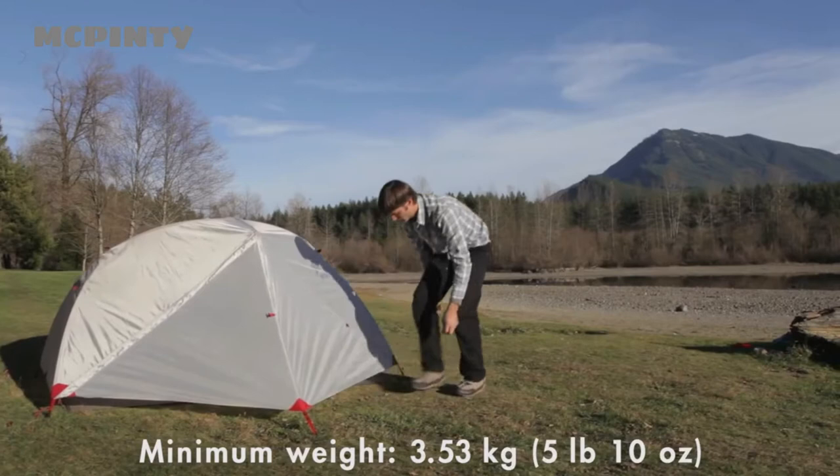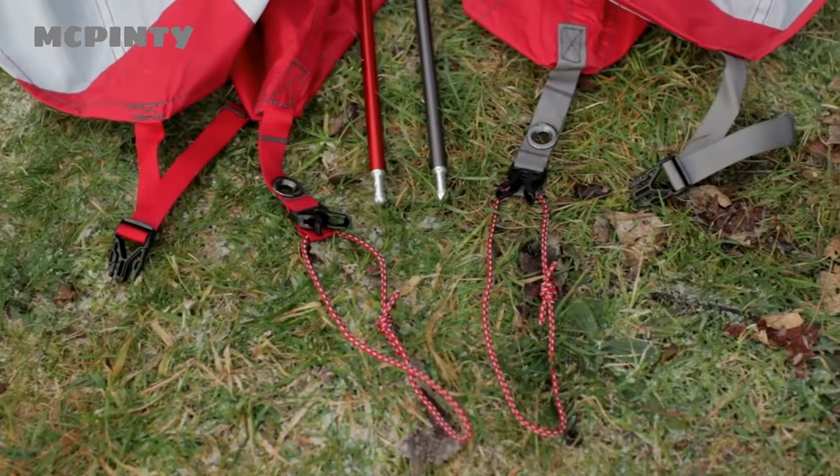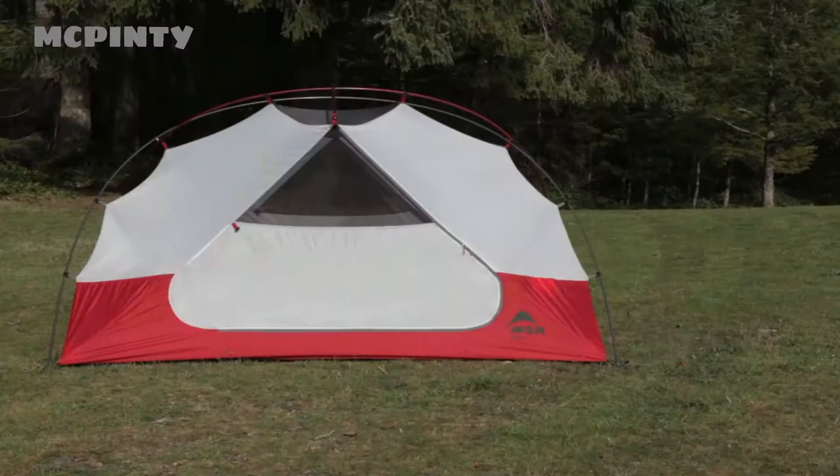We designed the tent to be extremely easy to set up. Color-coded poles, clips, and webbing show you how everything fits together. Once set up, you can see how the tent offers so much livable space. The symmetrical pole geometry maximizes head and shoulder room throughout the tent, not just in one peaked area.